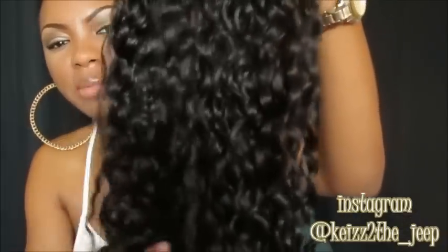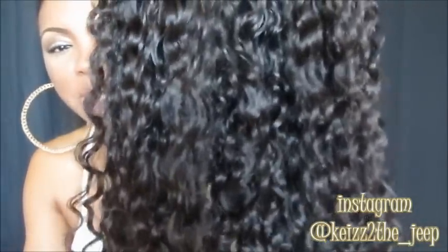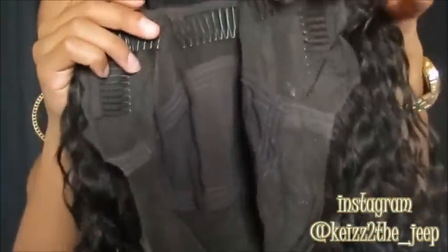Still doing really good, guys. My next unit for an update is the Magic Hair Company glueless U-part. This is how that wig looks after being washed, conditioned, and air dried. I will be doing a separate updated video on that — excuse the background noise. But yeah, it still looks really great.